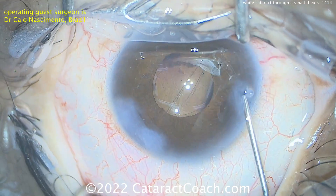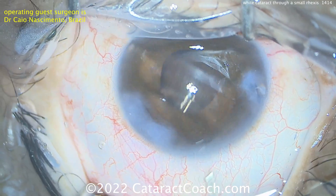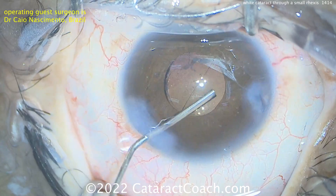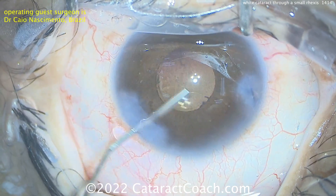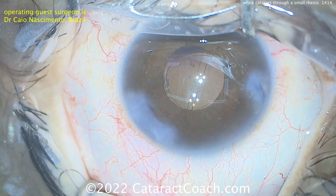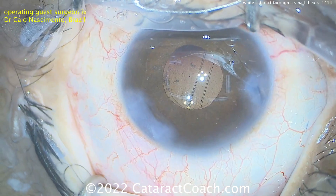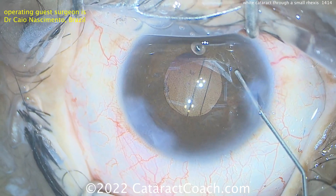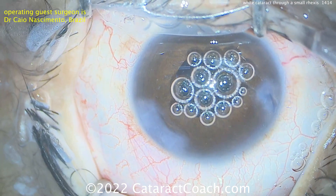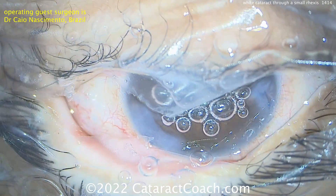Beautiful case. But what's our take-home message here? You can definitely do a smaller rhexis in a case like this. I would have done a big rhexis — a 5mm rhexis, bigger than the pupil dilation — remember using that Jedi mind force, you can just make it larger. In this case however, Dr. Nascimento did a 4mm rhexis and it worked out beautifully with that impressive skill set. So bottom line: do what makes you happy and what's safest in your hands.